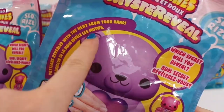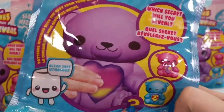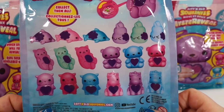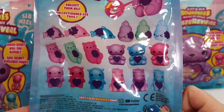It tells us that patterns will be revealed with the heat of our hand, and which secret will we reveal. There's supposed to be a little message there in their stomachs. On the back we can see there's a variety of animals and colors we can get. I think today I'd really like to find one of the little teddy bears or one of the cats, although I think they're all really cute.